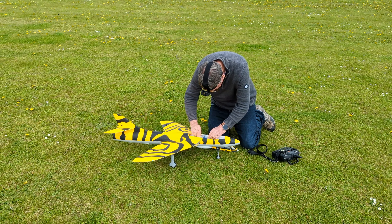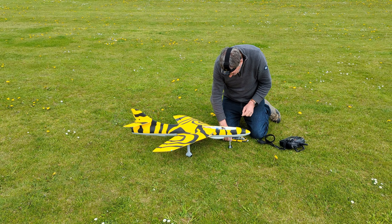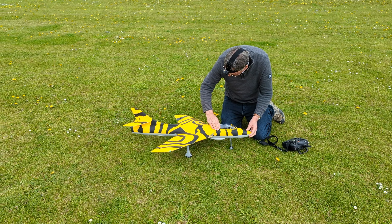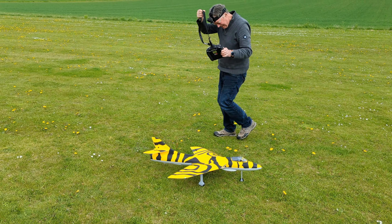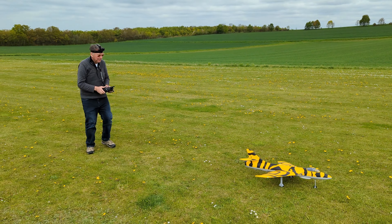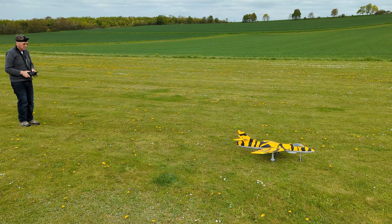Malcolm's getting his new Hunter ready — the Swiss Tiger scheme — and this is the Dynam model. You'll certainly be able to tell which way up it is. Don't land it in an oilseed rape field!